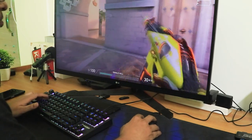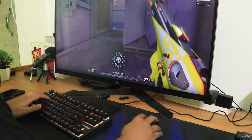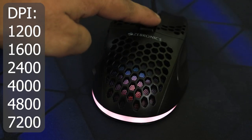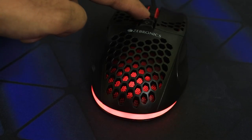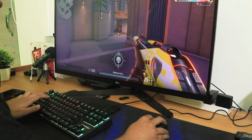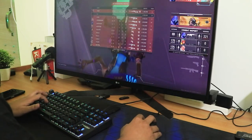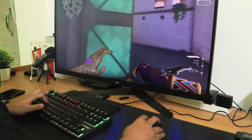Apart from that, I tried gaming with it — Valorant works great, and I've used this mouse for a long time now. For gaming, it's a really great option. You can change the DPI on the fly, which is helpful for FPS gaming, and the keys definitely feel tactile and are of good quality. So for budget gamers, it's still a great option.